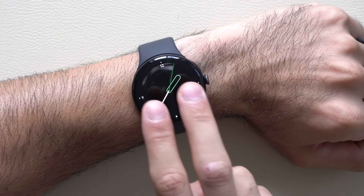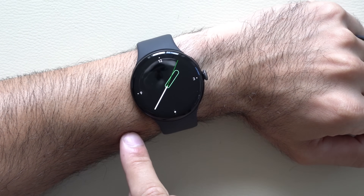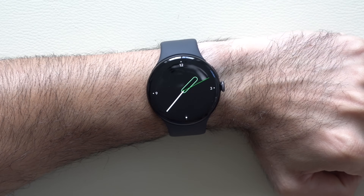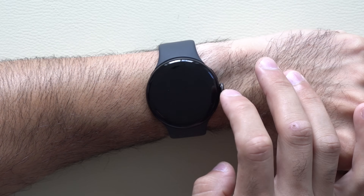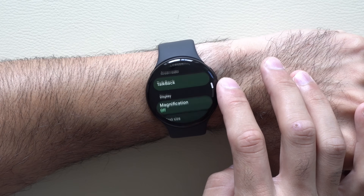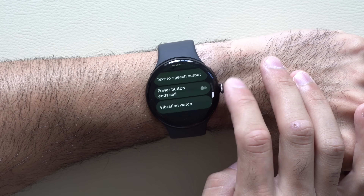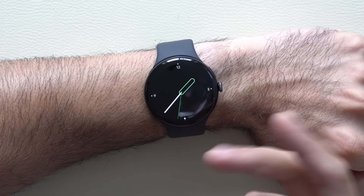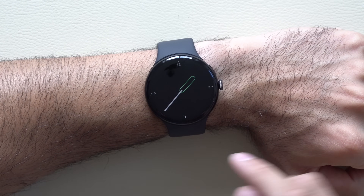The last feature that's disabled by default — and my personal favorite — is the ability to feel the time. By taking two fingers and double tapping the screen, you can feel it telling you the time without having to look at the watch. To enable this, go into your watch settings, scroll down to accessibility, and find the vibration option — it says vibrate or vibration watch. Tap on it, enable it, and now two fingers on the watch face will vibrate your wrist to tell you the time.